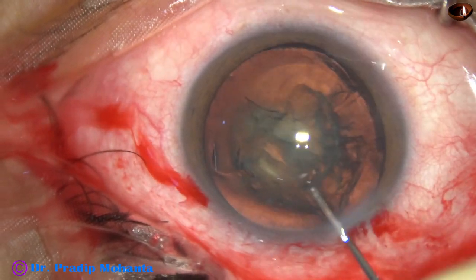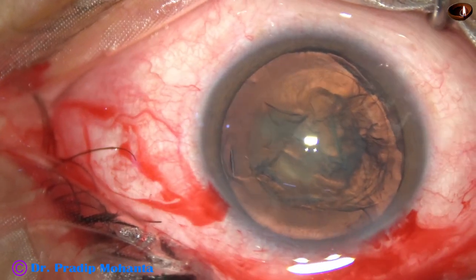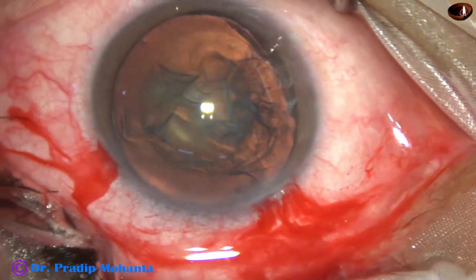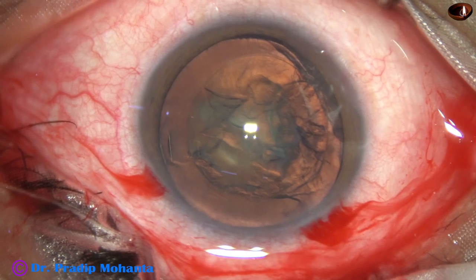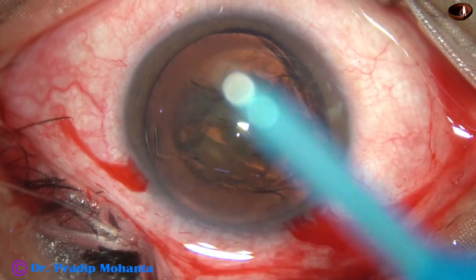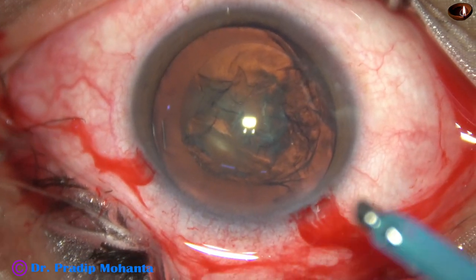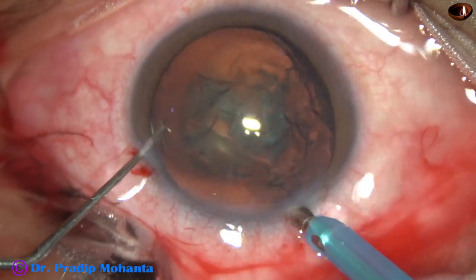In such cases, even a pre-chopper is not required. When the nucleus is so soft, you can just suck it out. Just go with high vacuum and aspirate the mass. If necessary, a little bit of ultrasonic energy is applied in between.